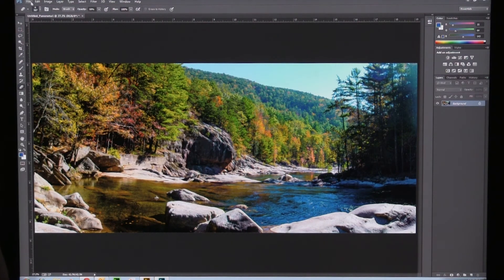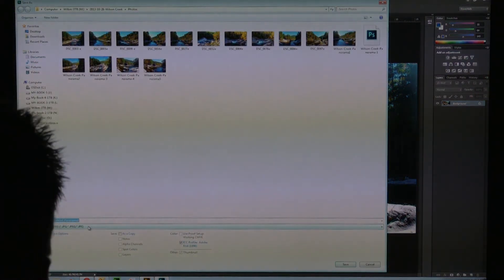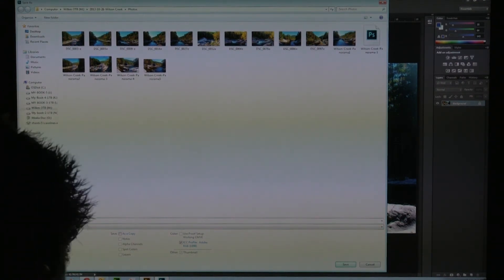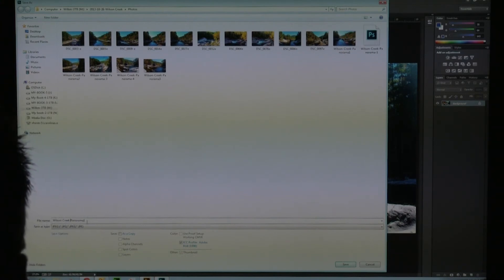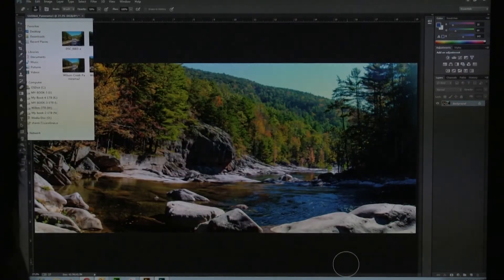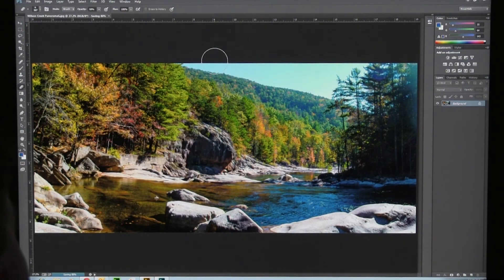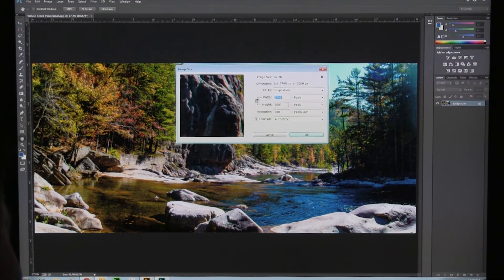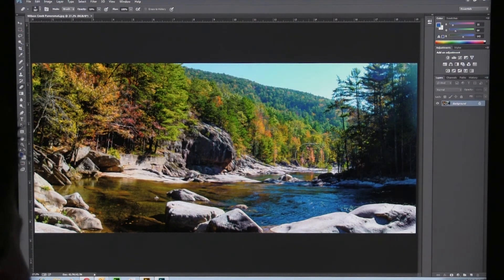I'll say File > Save As and call this 'Wilson Creek Panorama' — it puts 'panorama' there for you. I'll call it Wilson Creek Panorama 6, since I think I've done up to five others. I'll save it as a level 12 JPEG. That is a big image — you can see the image size: 5746 wide by 2600 tall at 300 pixels per inch. That's bigger than you're going to get realistically with any single lens shot. You know, that's three shots stitched together — you might get something similar with some sort of wide-angle lens.